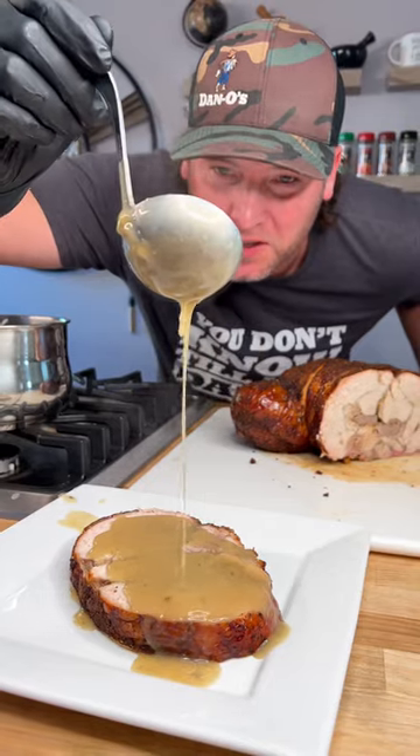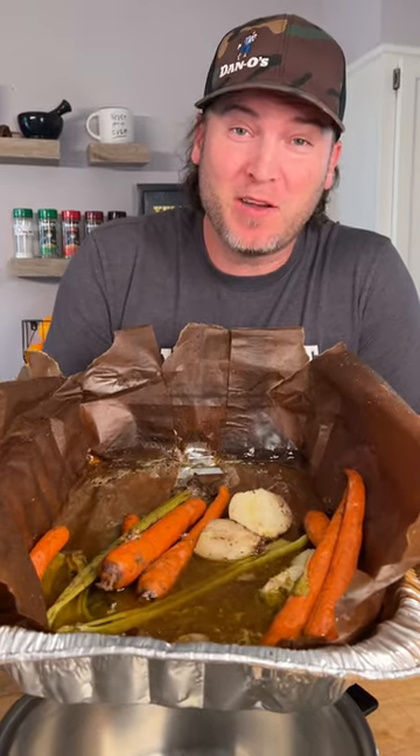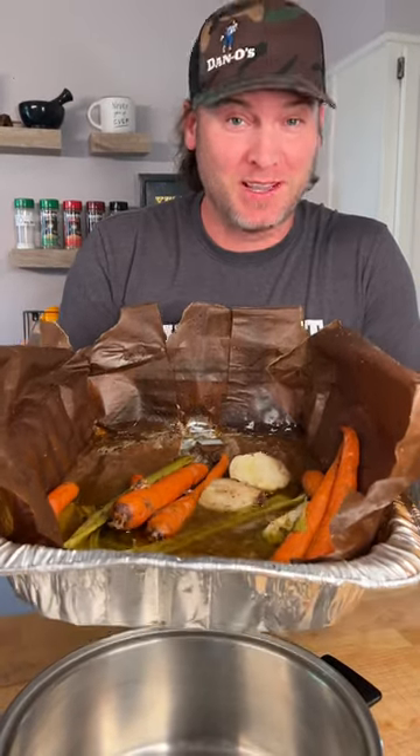Let's make some gravy with our leftover turkey juice. We just got done making our brown bag turkey, so what are you going to do with all this juice? We're going to turn it into gravy. Let me show you how to do it.